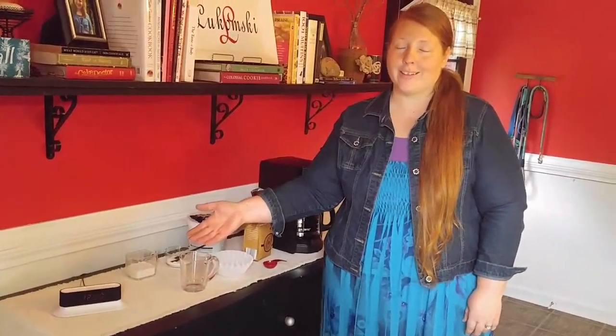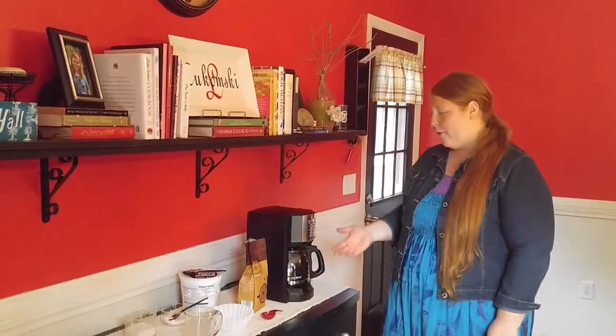No one likes to hear that dreadful sound that wakes you up early in the morning — I'm talking about the buzzing of the alarm clock. You drag yourself out of bed to start your morning routine, but luckily I have something that helps me out every morning: coffee.